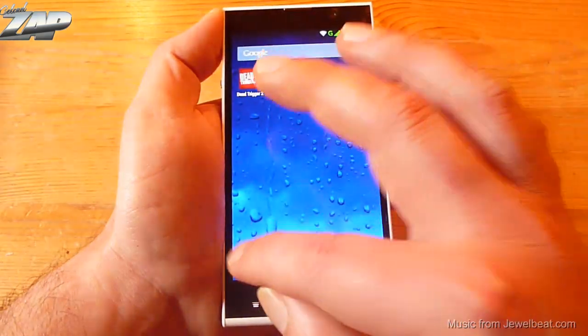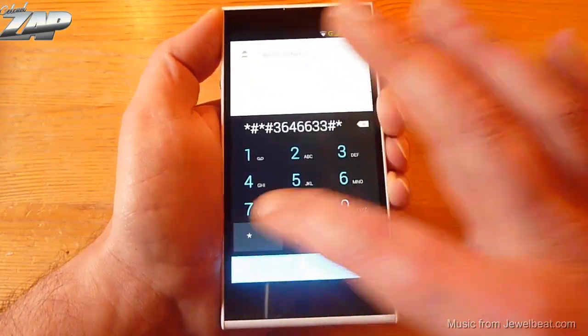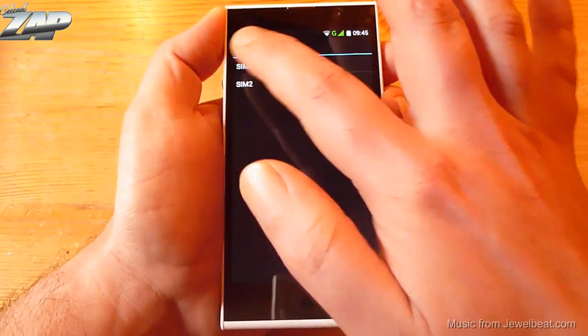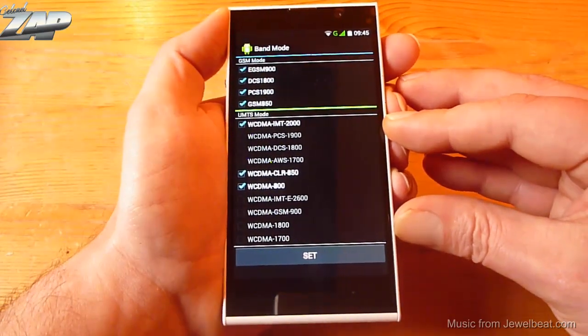Next up let me go into the engineer mode. Right here I can show you the supported frequencies. As you can see it is a quad band and those are your 3G frequencies right here.